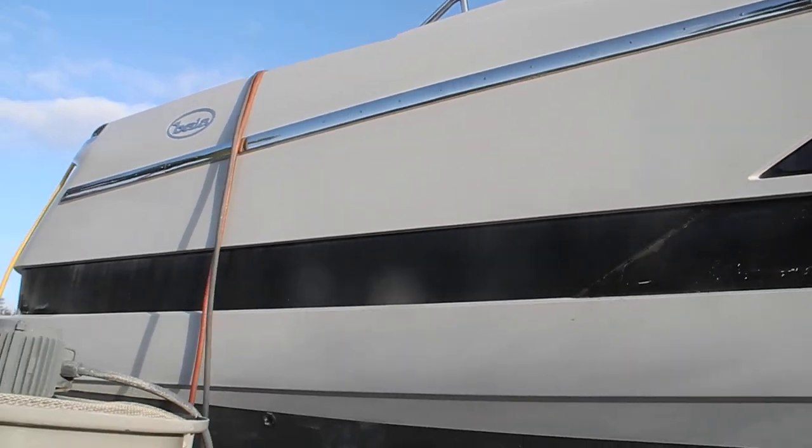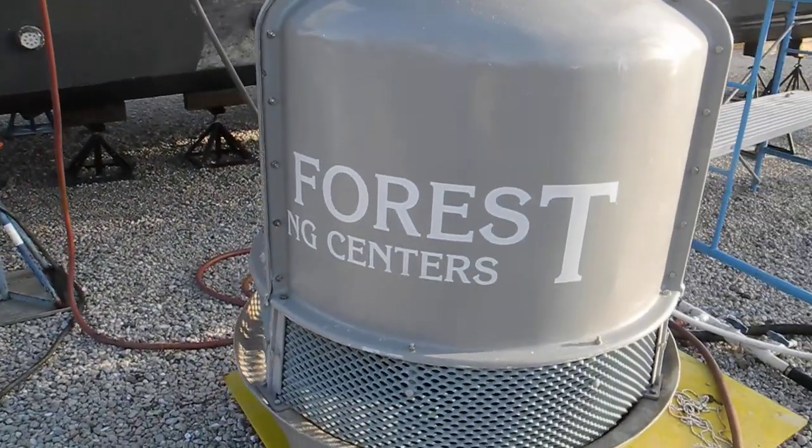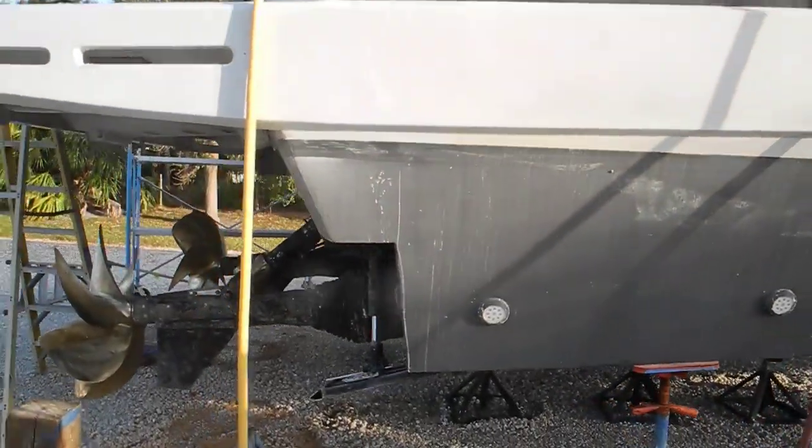So if you're going to be doing a lot of interior work and exterior work while the boat's in the yard, you might want to have air conditioning on the inside of the boat.